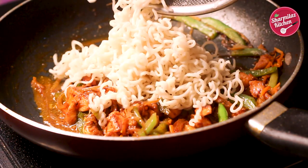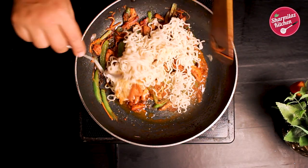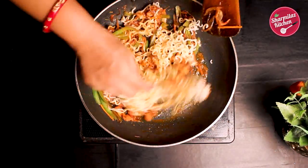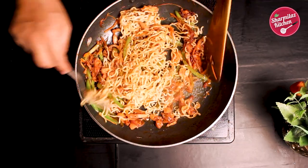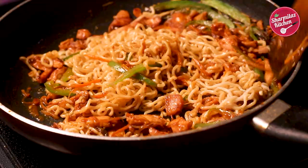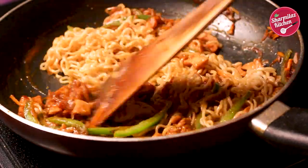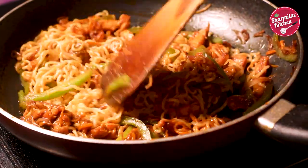Now add the non-sticky Maggi noodles. Stir to coat the noodles well with the oil and vegetables. I didn't use any extra salt because the Maggi taste maker contains salt, and soy sauce and red chili sauce also contain enough salt, so they will season the Maggi noodles properly.